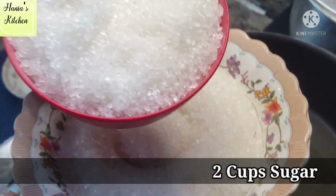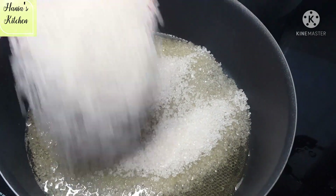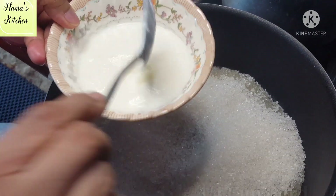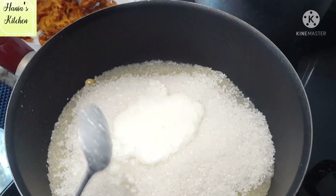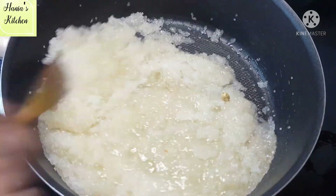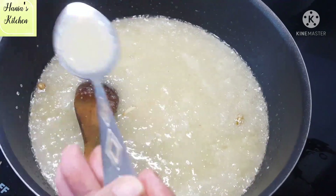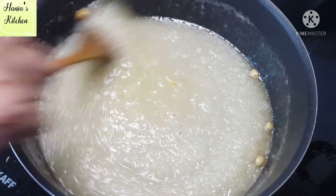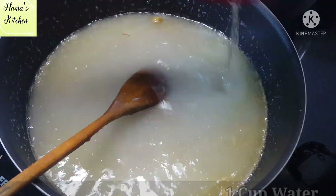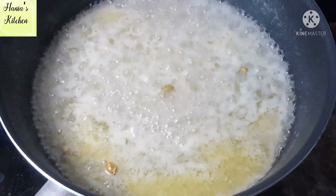We will add ghee. For the sugar, we will use 2 cups — the same measurement as the rice. We will add about 1 to 1.5 tablespoons as needed. This measurement is for 1 cup of rice proportionally.